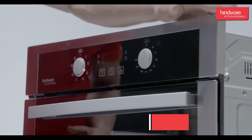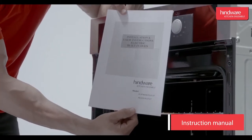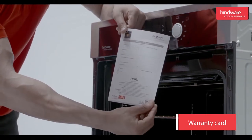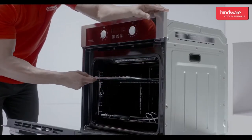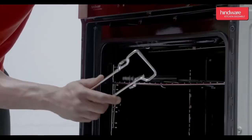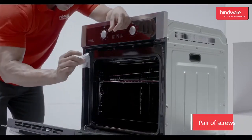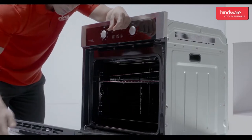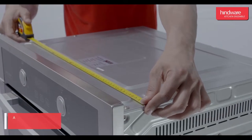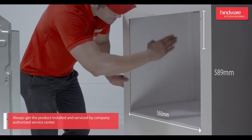Items in the box are as follows: one Platinum Plus built-in oven, one instruction manual, one warranty card, one stainless steel rack, one rotisserie rod with back light holder, one rotisserie rod hook, one tray holder, grill tray, baking tray, and a pair of screws.